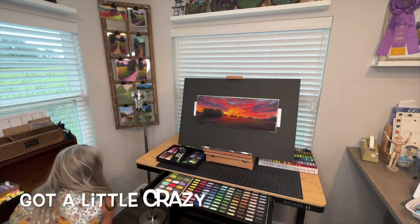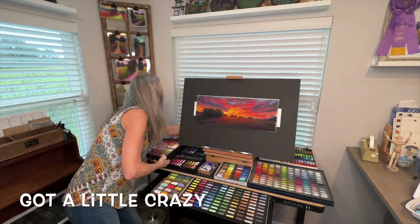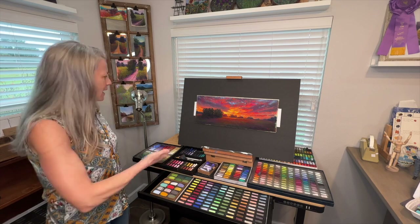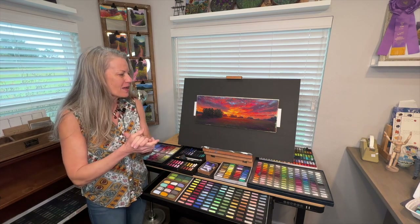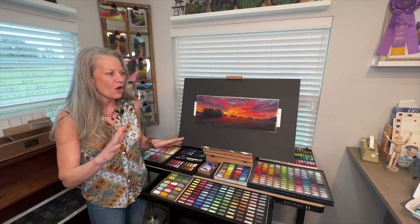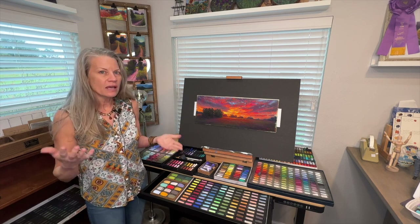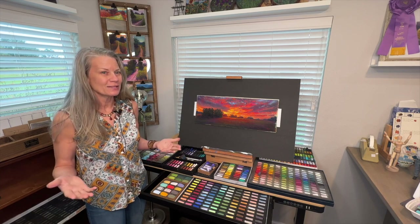I got a little carried away seeing how much I could fit — even on top of the desk — and there's actually still room in the back. This makes such a wonderful art station. The practicality and multifunctional nature of it is such a great aspect — it can function as your computer desk, art table, or craft station.